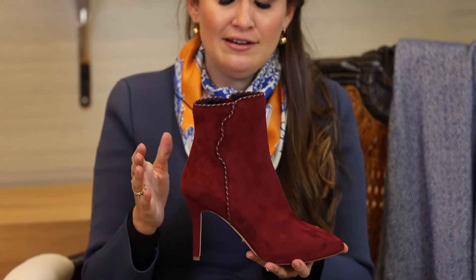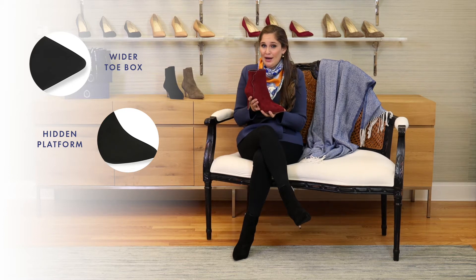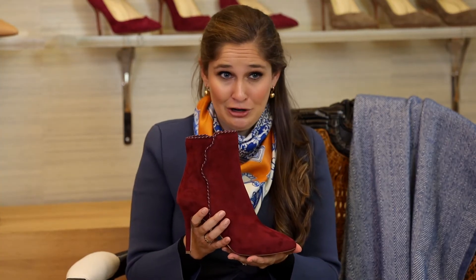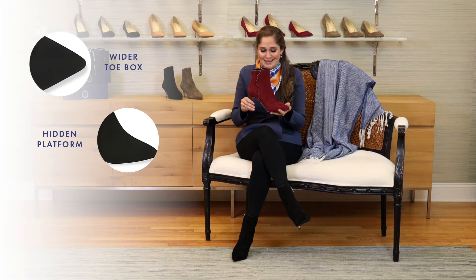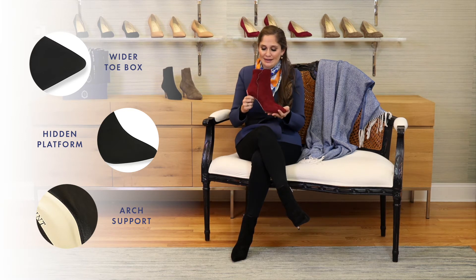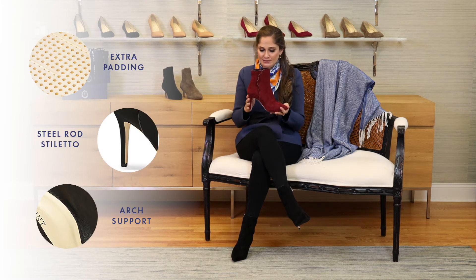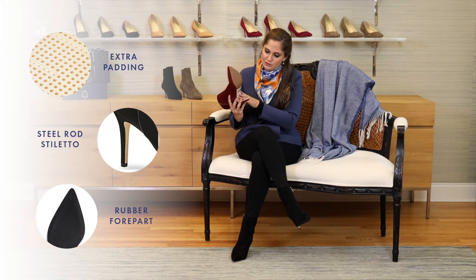So while this is a 90 millimeter heel, it will have the pitch of an 80 millimeter heel. And as many of you know, I am typically an 85 wearer and do not go above. So for me, this is great news. It also has the arch support that we have in all of our shoes — that extra padding, the steel rod stiletto, and that wonderful rubber on the bottom so you don't slip.